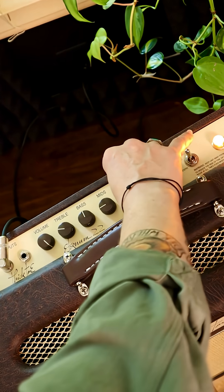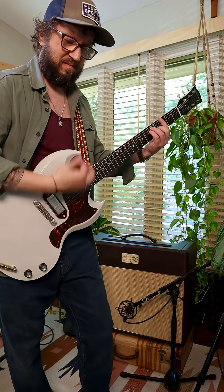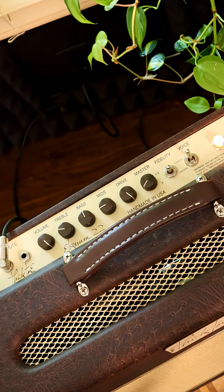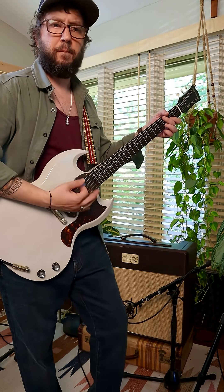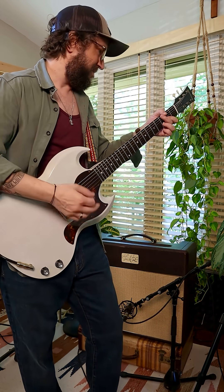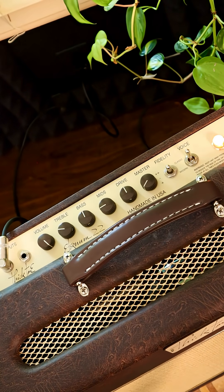Watch — if I turn this all the way down, we're clean and chimey again. As I bring this up halfway you can hear the change. Let's see what happens if I bring it all the way up — I'm gonna have to double check my settings on my preamp so I won't blow it out. I think today I kind of like it right about there.